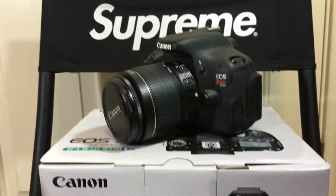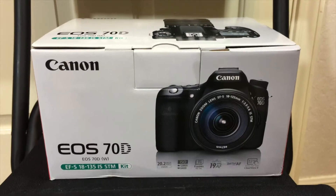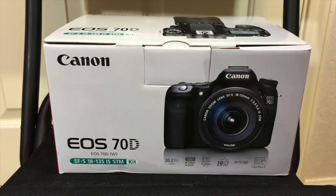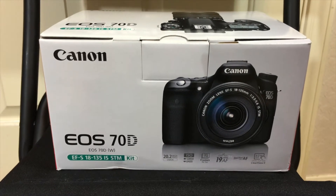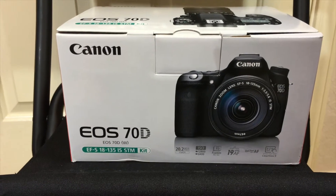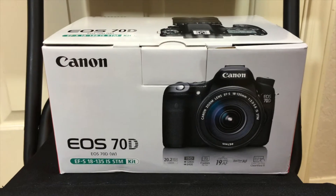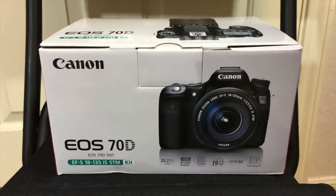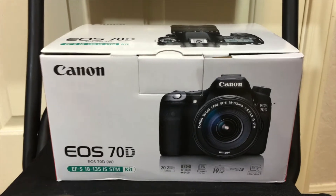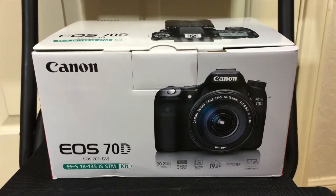I was thinking about a T5i, but if y'all watched my Yeezy 750 unboxing, I sold those to get this camera. The camera I'm talking about is the EOS 70D. I've been looking and researching different cameras and this one was always in the top video-taking cameras. I know Casey Neistat uses it and his videos are good. I know it's not going to be like his because I'm using completely different lenses, but I just wanted something with face tracking, a little bit better than the T5i, so I went ahead and got the 70D.